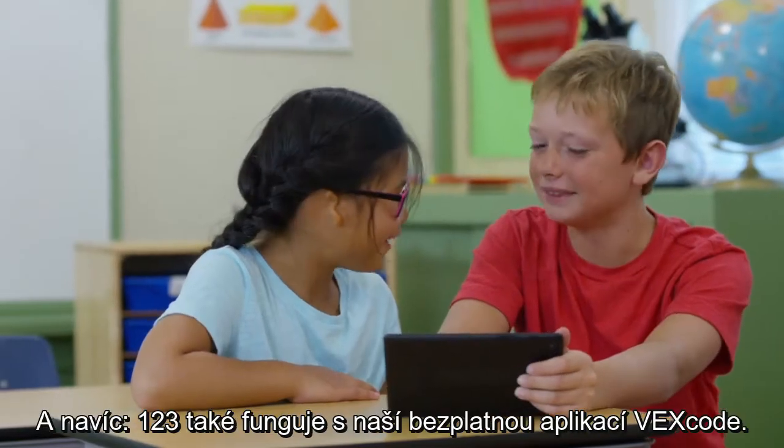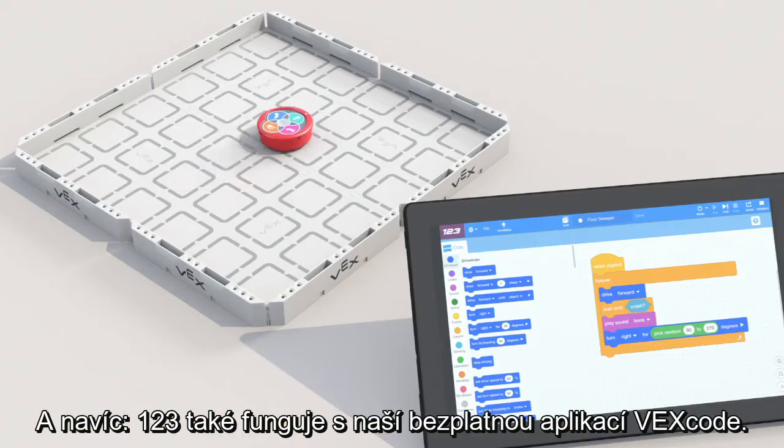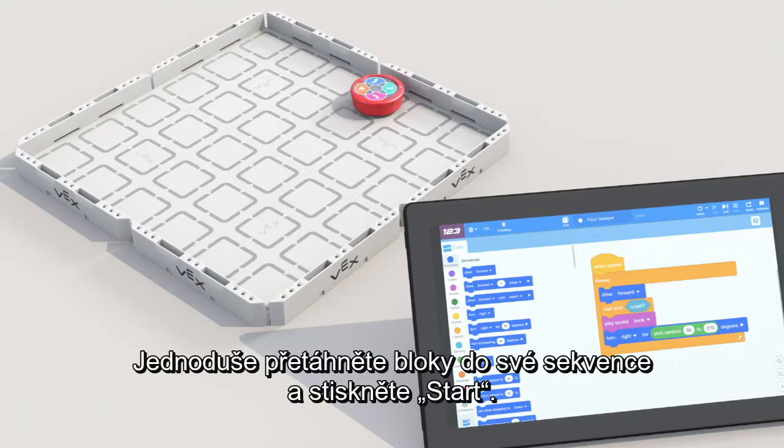Plus, 123 also works with our free app, VEX Code. Simply drag and drop the blocks into your sequence and push start.